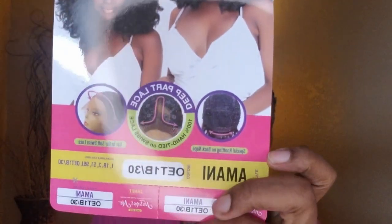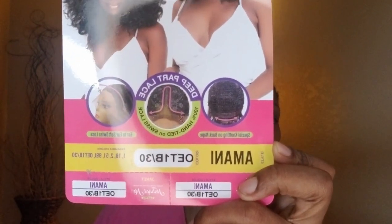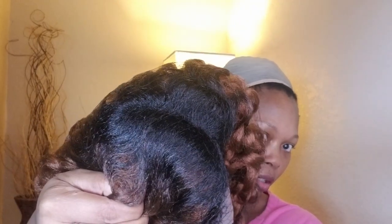Again, this is what we're working with — ombre 1B30, that's what we're doing today. This is what she's looking at; look how bomb that color is. Color makes me nervous — usually I always go to black. It's the 1B at the top at the roots, and then of course you have the 30 all the way around. That immediately made me nervous.